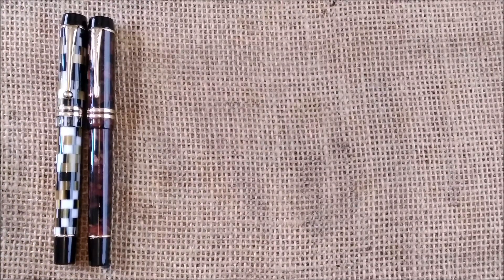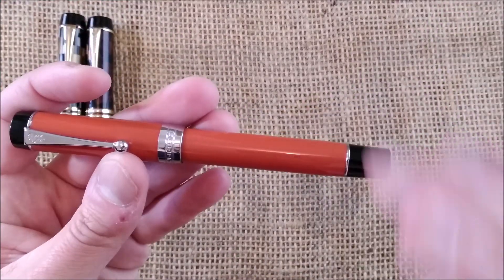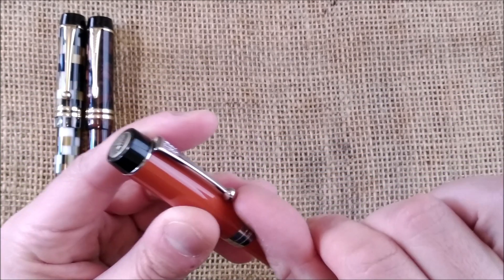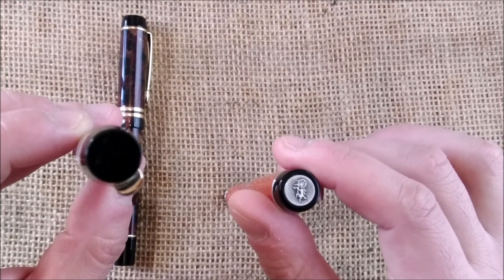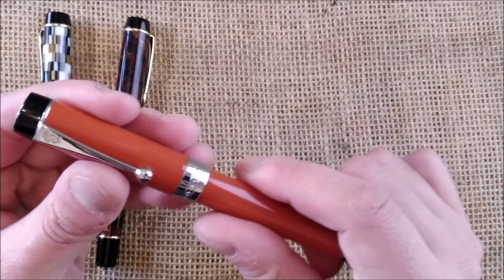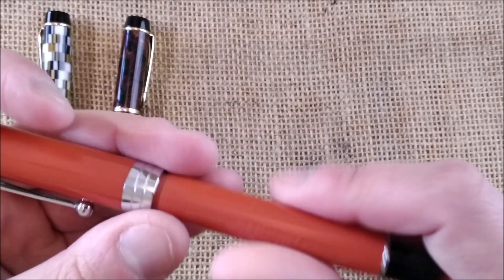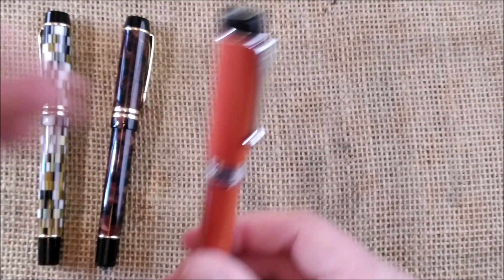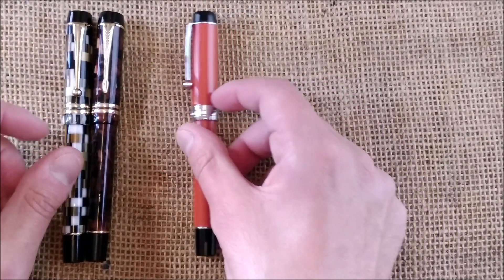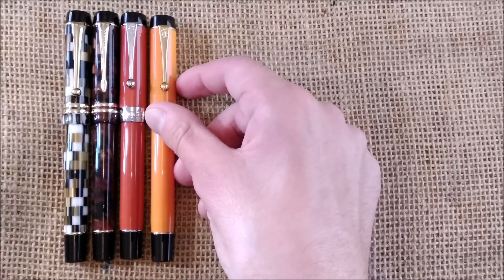The next pen is the Jin Hao Centennial, or Century, or 100 — it's called several things. It has a ballpoint clip, the Jin Hao logo on the medallion on the cap (which doesn't happen with the Moonman), a large cap band instead of two, and a Jin Hao nib. It is a cartridge-converter pen and this one has an engraving on the barrel similar to the real Parker Duofold. It is a close inspiration, available with this engraving on some pens but not all.